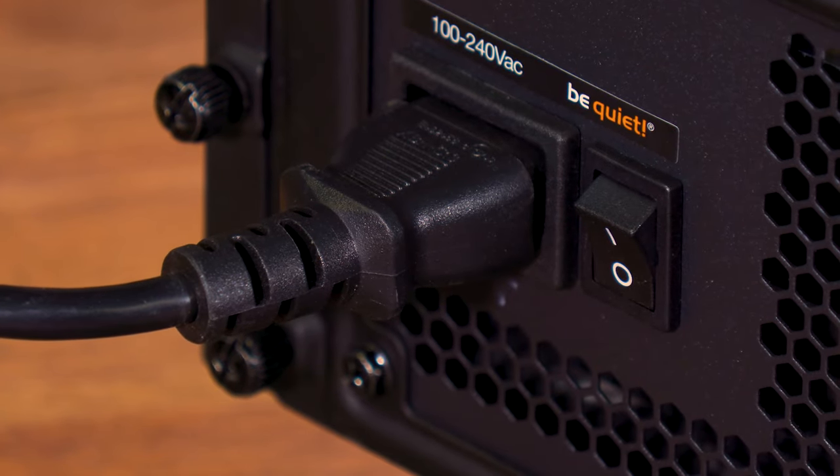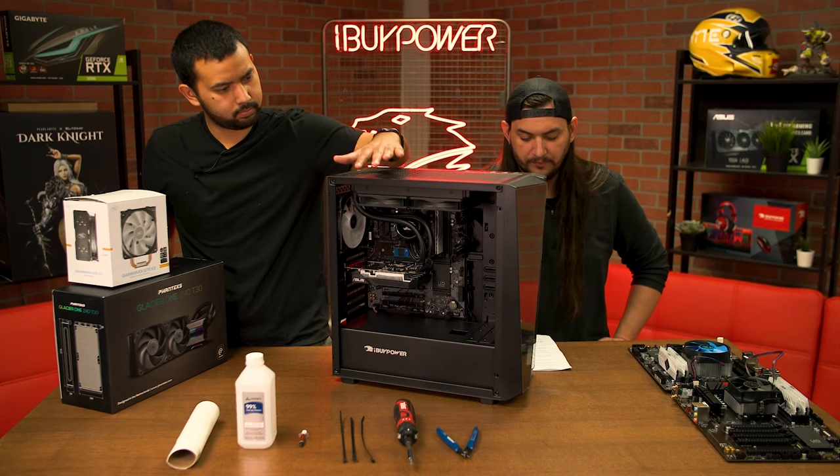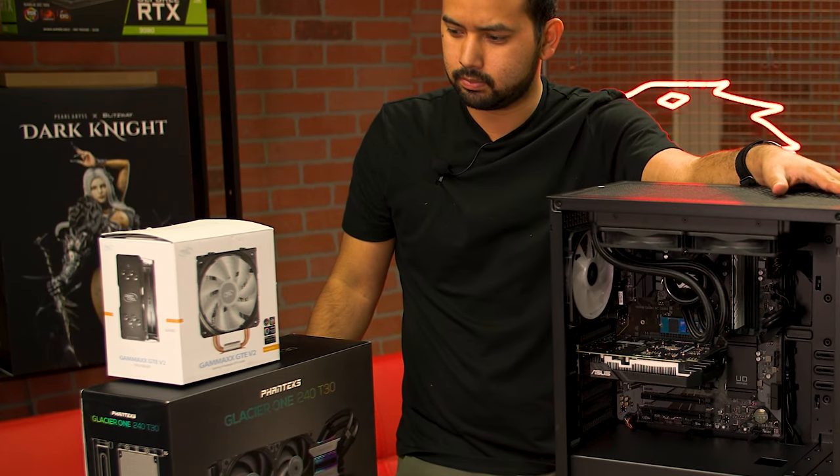To start, you want to make sure your PC is off, unplugged, and cooled off before working inside of it. Make sure your hands are clean and dry before touching any electronics.